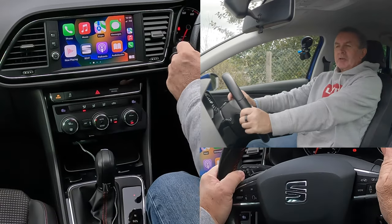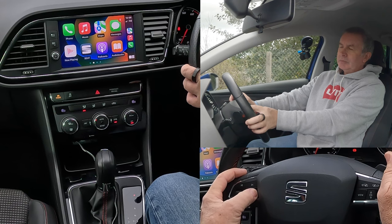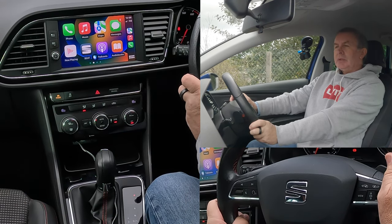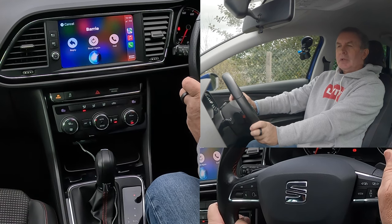You'll see that my phone has just received a message. You're driving along the motorway, dying to know what your message is. All you have to do is say 'Read messages.' 'Barry sent a new message: Just testing the Apple CarPlay system in this Seat Leon. It's great.' 'Would you like to reply?' 'No, thank you.'